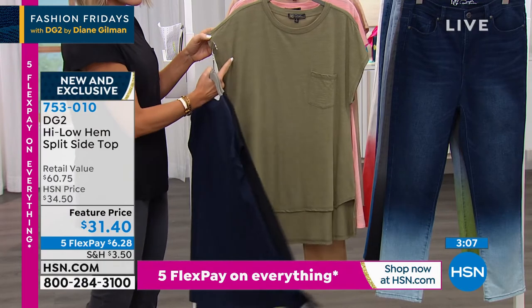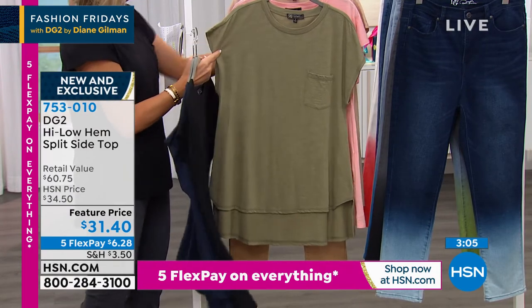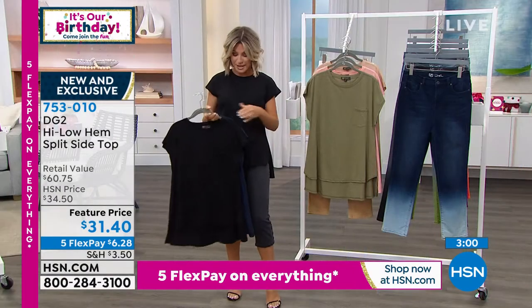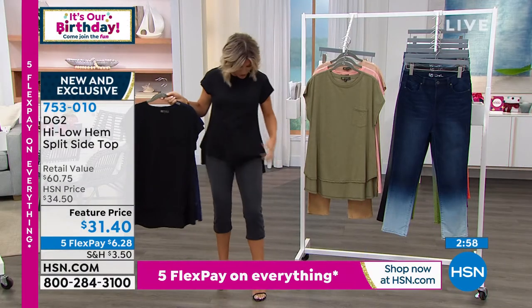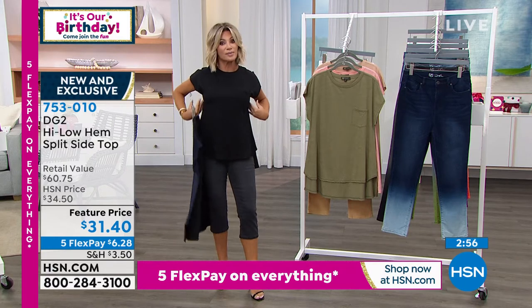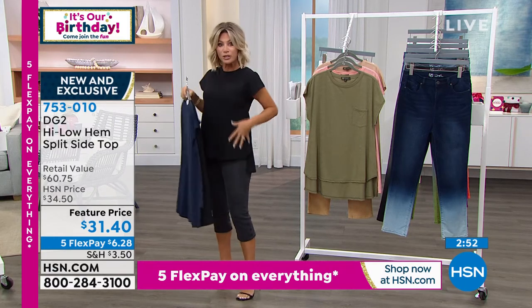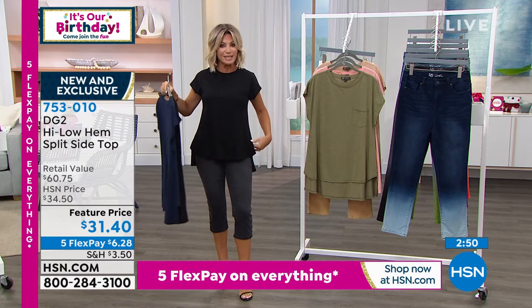You don't have a sleeve here — she did almost like a dolman sleeve. It's a cap, so it's not going to grab anywhere if you are large or busted. Here are the color options. It covers the tush and tummy. Look at the shape — it comes in a little bit here and then goes out, and again it's that high-low. You have all of that great little shape detail to it.